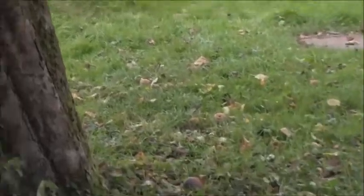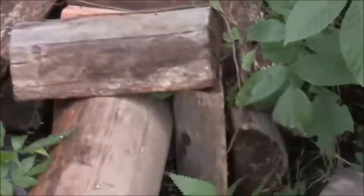Im Herbst liegen die Blätter, damit der Igel genug Futter findet. Und hier hat er dann seinen Platz für den Winterschlaf.